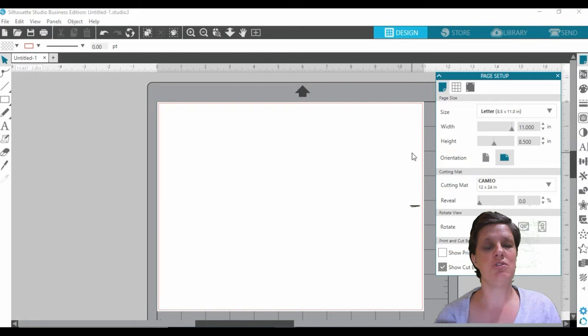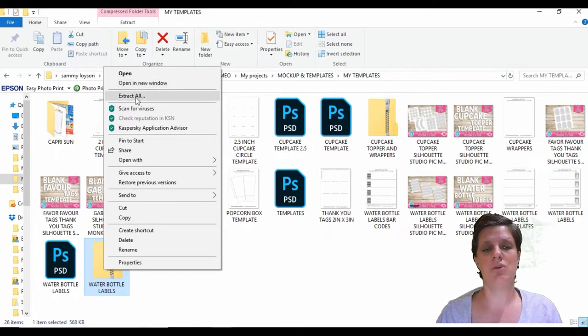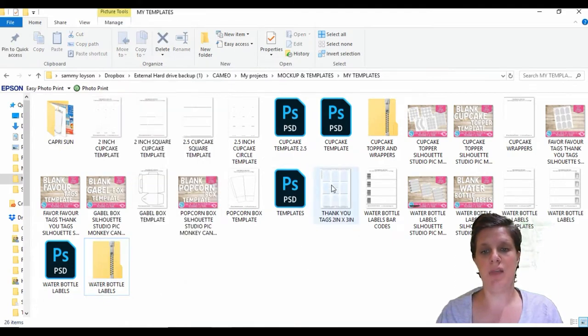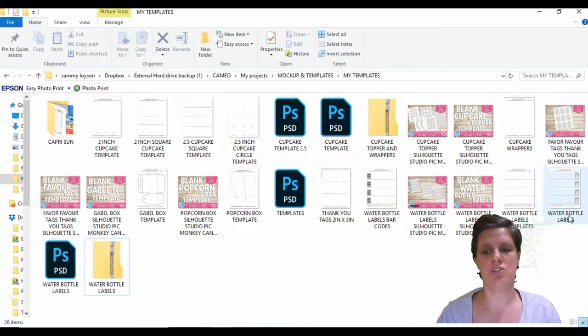For this tutorial we're going to be using templates that I have available in my shop — I will link it down below the video. Once you have downloaded them, you will be given a zip file. All you need to do is right-click that zip file and hit extract, and it will extract all of the files into the folder you have already set up. In the folder you have three different labels: one that has a barcode, one that is plain, and one that has the nutrition label.